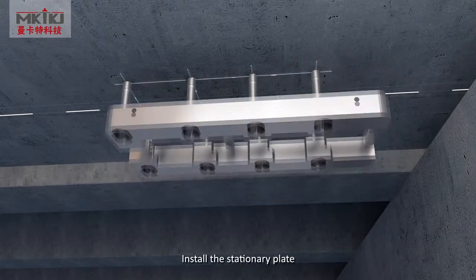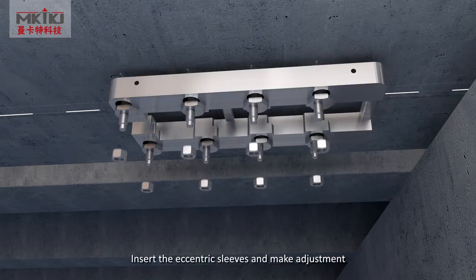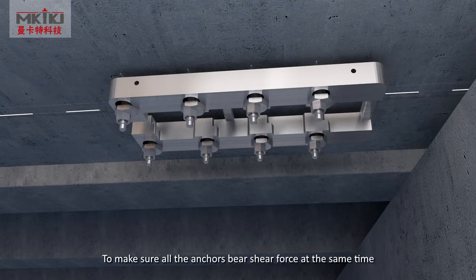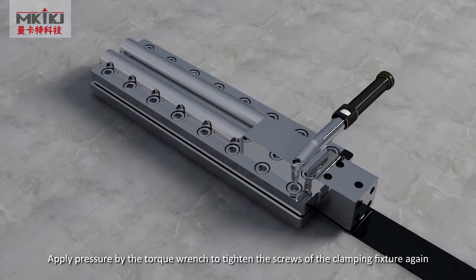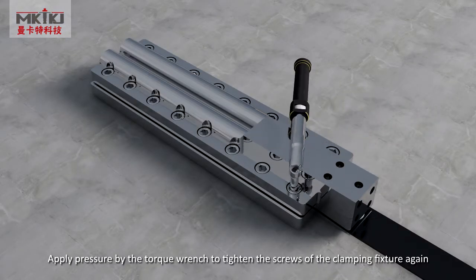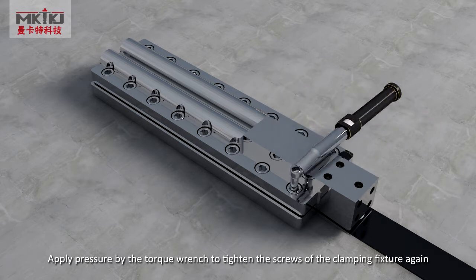Install the stationary plate. Insert the centrist leaves and make adjustments to ensure all the anchors bear shear force at the same time and all components are on the same axis. Apply pressure by the torque wrench to tighten the screws of the clamping fixture again.